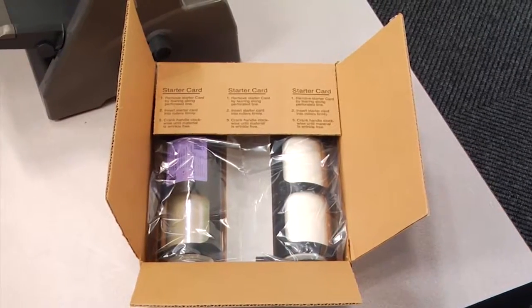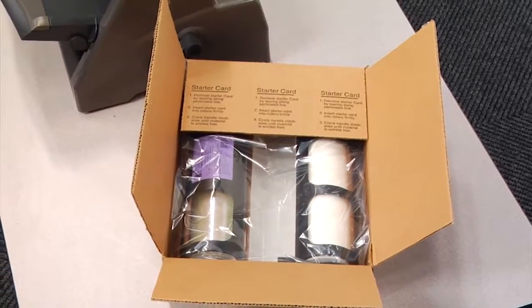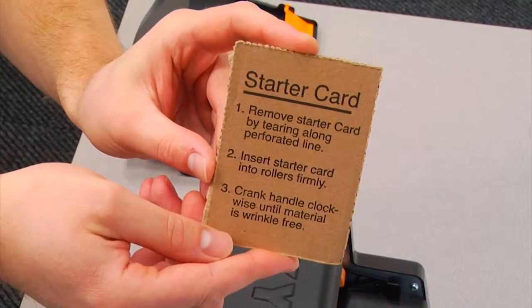All Xyron XM1255 cartridges have a starter card perforated into the packaging for your convenience. However, any thin piece of cardboard can be substituted should you recycle the packaging before removal.